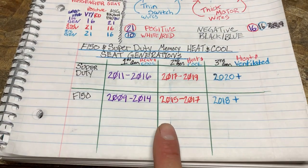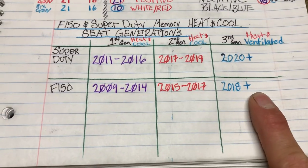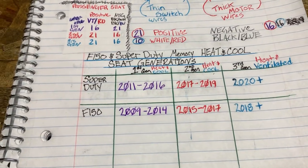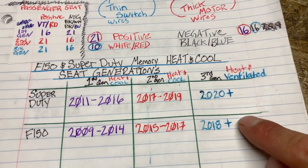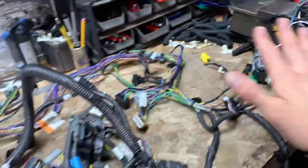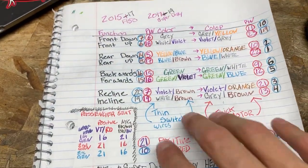I made a little chart here showing the different generations of seats — first gen, second gen, and third gen years. These heated and cooled seats all work pretty much the same way; they just have different wiring harnesses. The diagrams are essentially the same across generations. The third generation is a little different, but I have all three harnesses here — a first gen, second gen seats, and a third gen harness — so I can show you where everything is at.